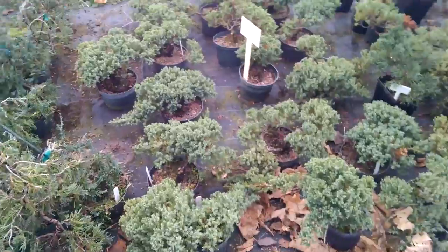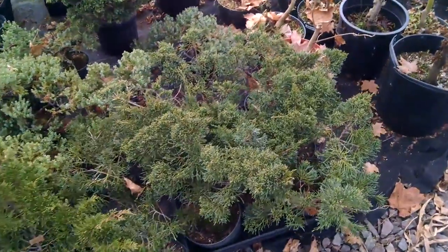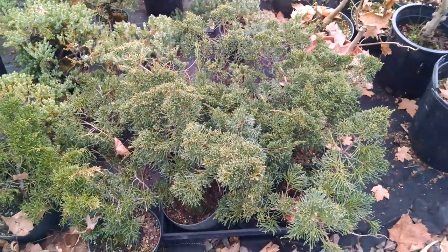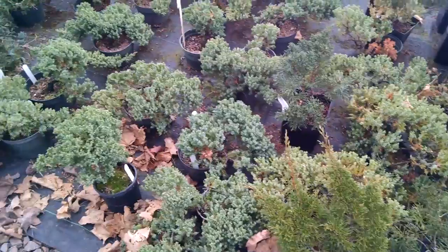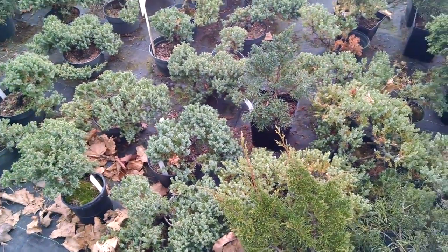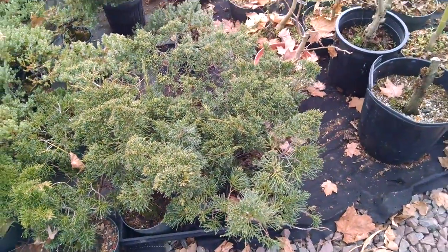I think it's a great plant — it has a nice blue color. Some more Japanese junipers. Here's some juniper Shimpaku. For those who don't know the difference, you can see the difference in foliage right away. Color is one thing, but that's Japanese juniper and that's juniper Shimpaku.